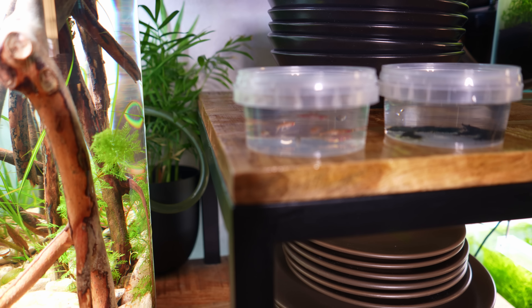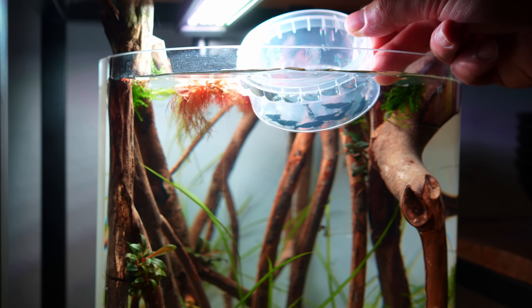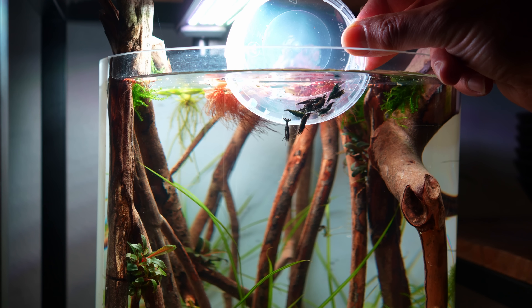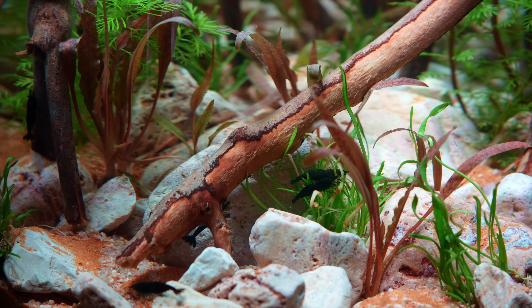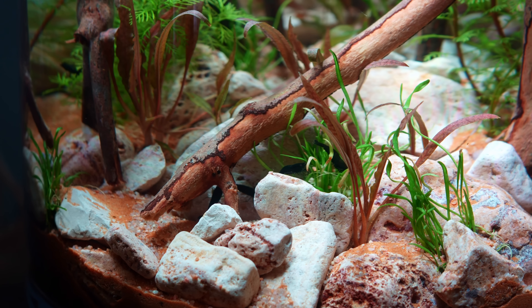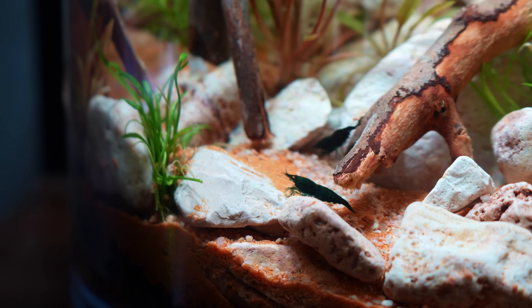In this container we have the rasboras that you saw at the beginning of the video. Next to that we have really dark neocaridina shrimp — they're almost black. I recently got these from a friend and he said they are called jade green neocaridinas, but yeah they look almost black. I did want to go with red cherry shrimp again, but because we have this very orange-brownish sand, I thought the red cherry shrimp wouldn't stand out as much. I think we have a much nicer contrast with these really dark shrimp.